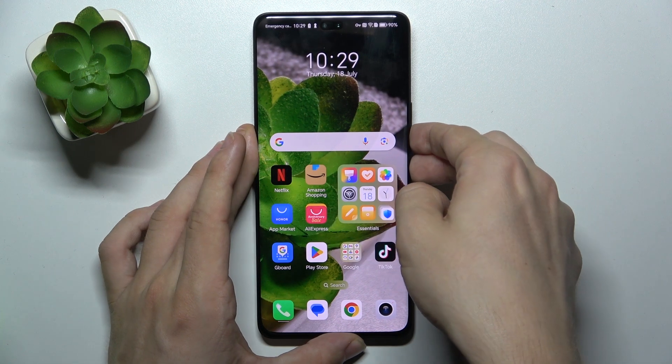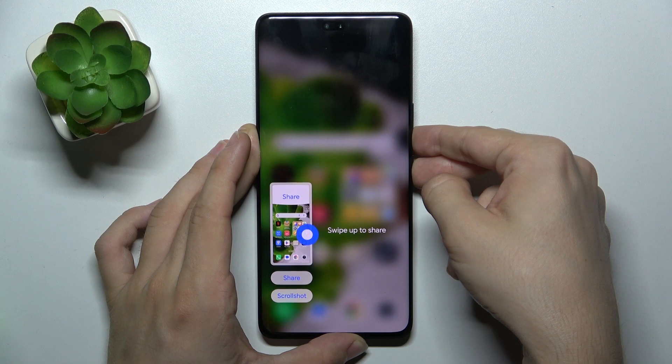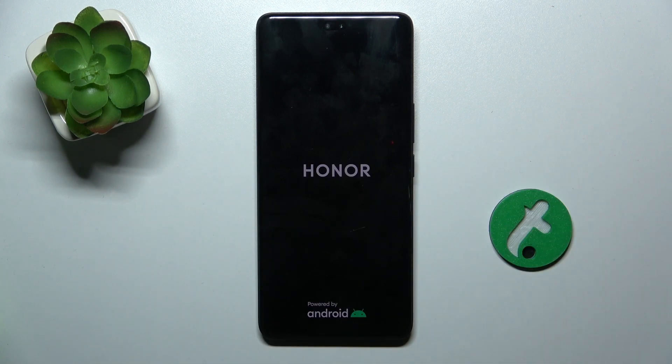Let me do it. Press and hold and keep pressing for over 10 seconds. When you feel a vibration you can release the buttons and wait for your device to boot.